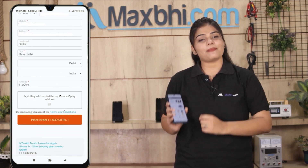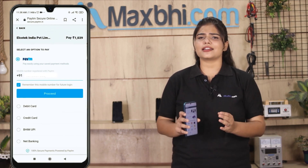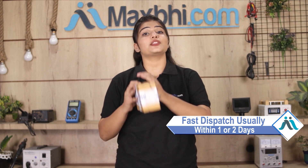After clicking on order, you will be taken to our super secure payment page where you can pay using almost every payment method, such as UPI, Net Banking, Credit or Debit cards, Wallets, and more. Once your payment is done and your order is processed, it will be safely packed and dispatched within 1 or 2 days.